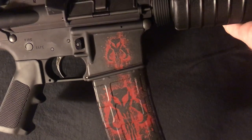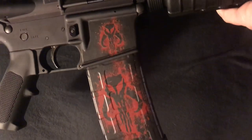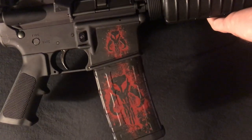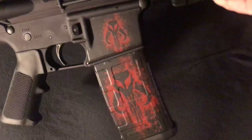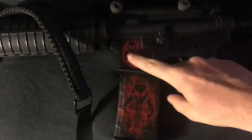If y'all are as much a nerd as I am, it's an obvious Mandalorian skull emblem — Boba Fett, Star Wars. The other side's a little bit different, a little bit smaller.